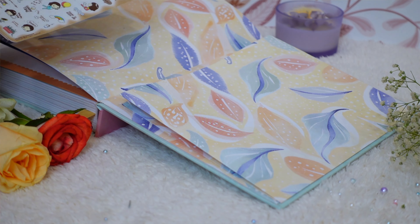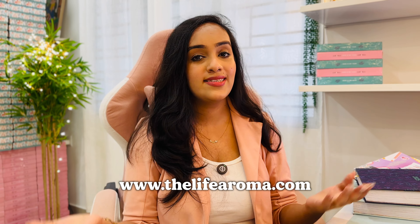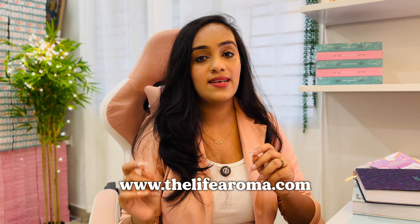Based on last year's feedback, a back pocket has been added — a beautiful pocket where you can store stickers, bills, and other essentials. That's the complete flip through of the Life Aroma Planner. If you're interested, check out the website in the description. New products are also launching in November, so stay tuned. Let me know your video requests about the planner in the comments — I'll see you soon!